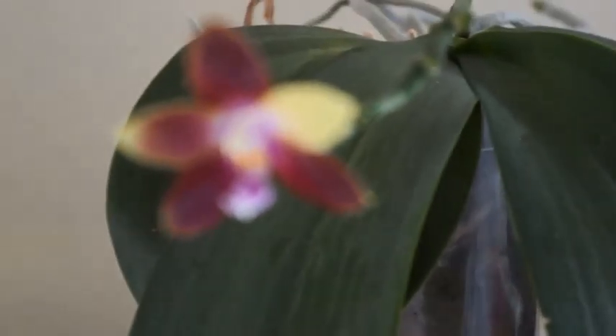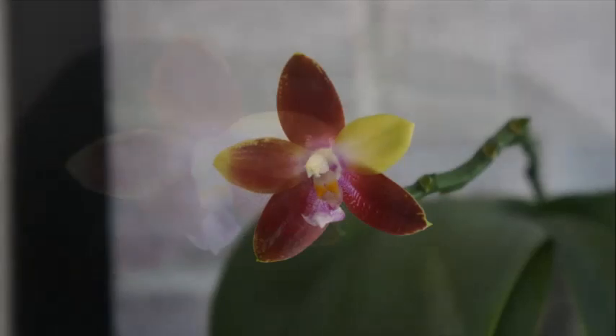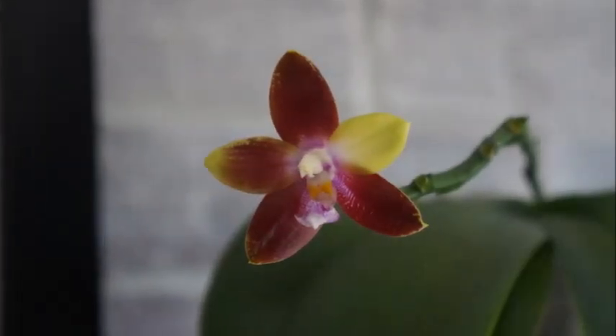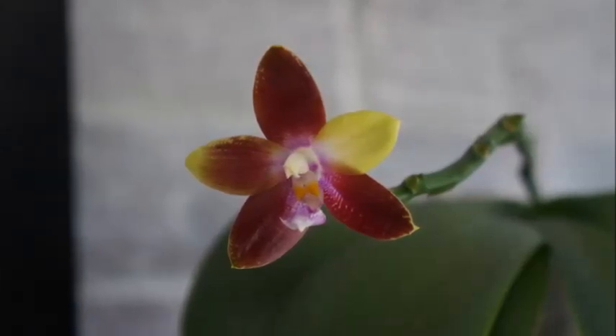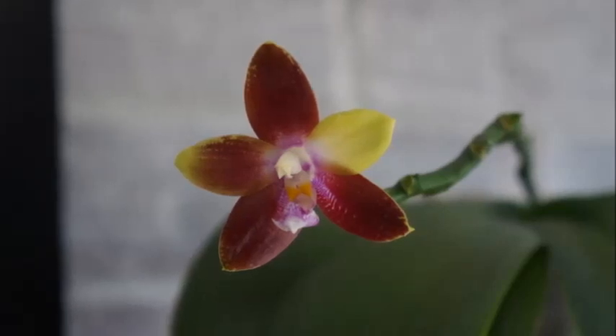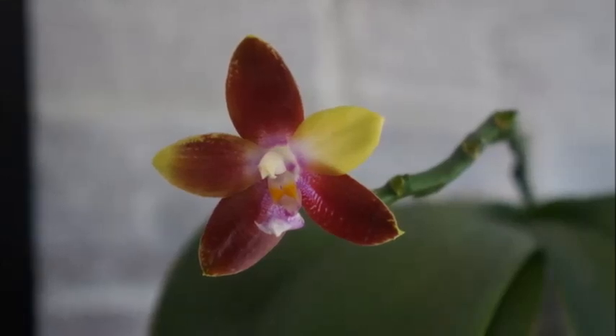Overall, I think this orchid is a pretty hardy orchid — it's not finicky and it does have a really pleasant fragrance. It does come with a pretty big price tag — you can expect this orchid to be anywhere between 40 to 50 dollars for a mature blooming size plant. I think it's worth it because every time it blooms, it's full of surprises. If you like this video, please give it a thumbs up, subscribe, and turn on the notification. Happy growing and I will talk to you in my next video. Ciao!